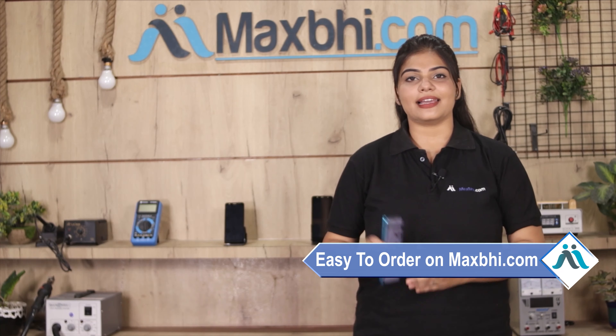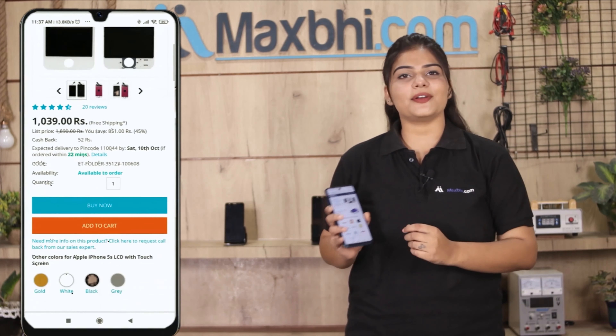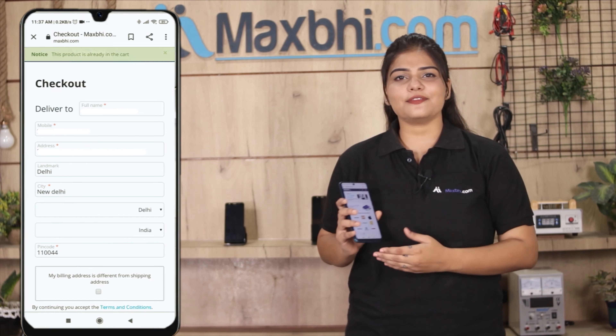Friends, ordering from MaxP.com is very easy and simple. On our website MaxP.com, you can search for your product, go to the product page, and click on Buy Now. Enter your name, mobile number, and address, then click on Order.